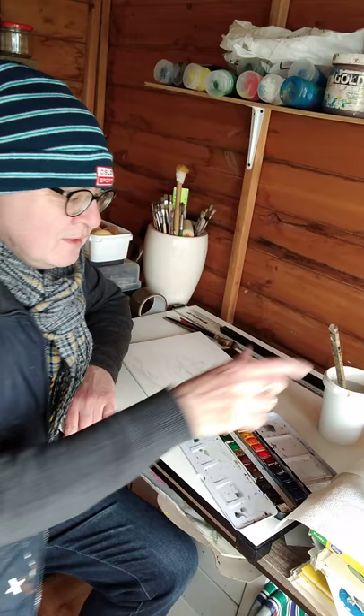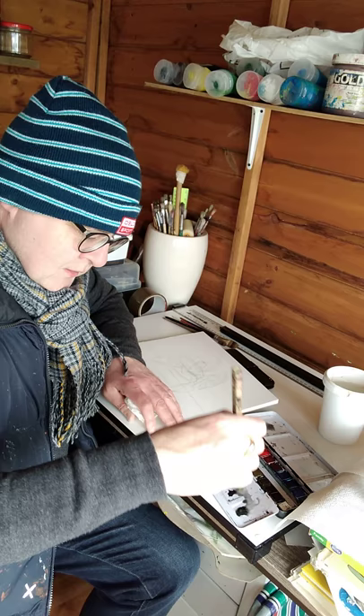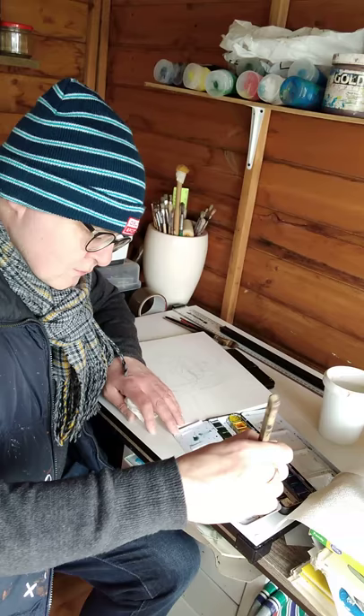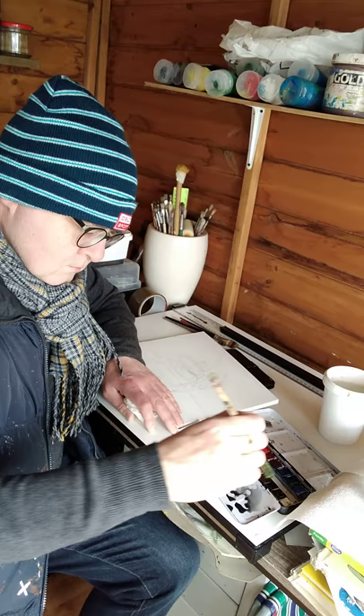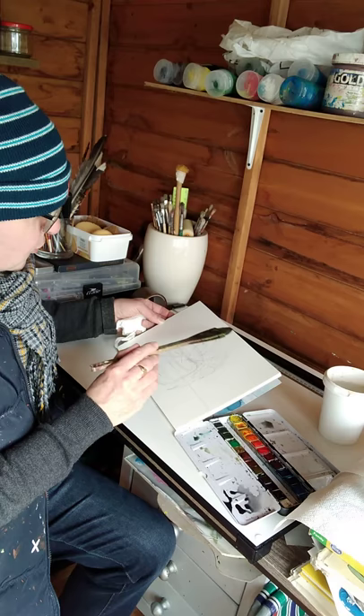A mid-tone grey — it makes lots of colors. I've got black, maybe put a bit of brown into it, a bit of blue. Make sure you've got enough color to do the background.